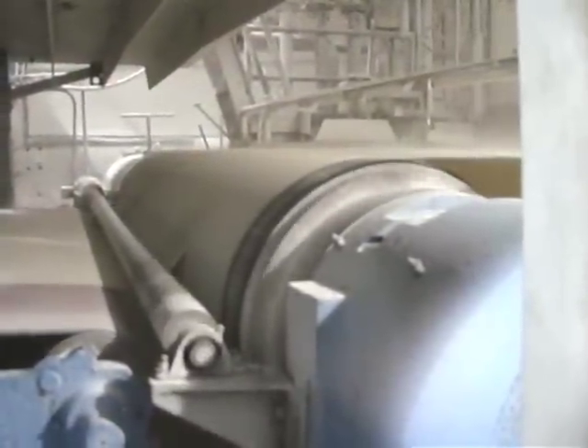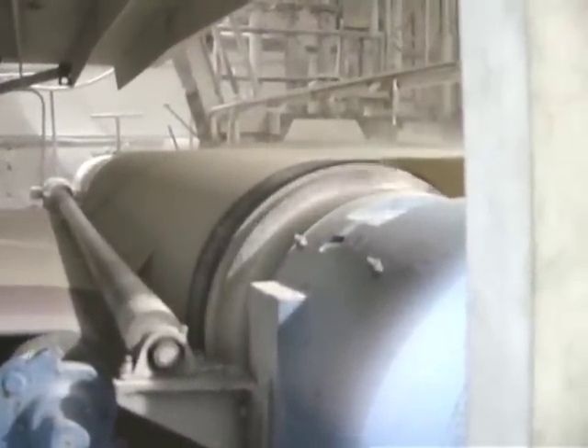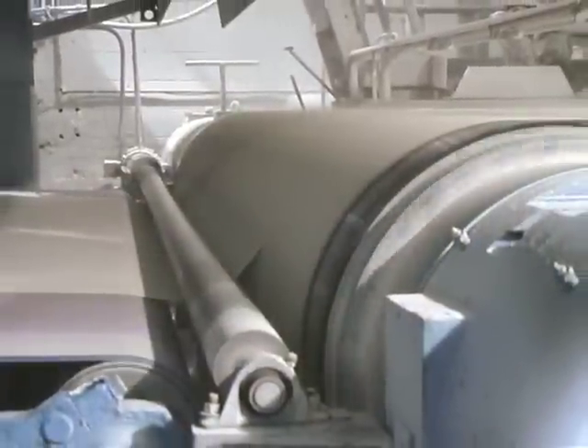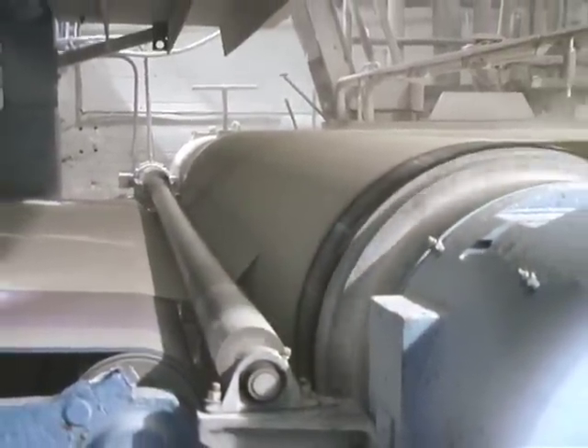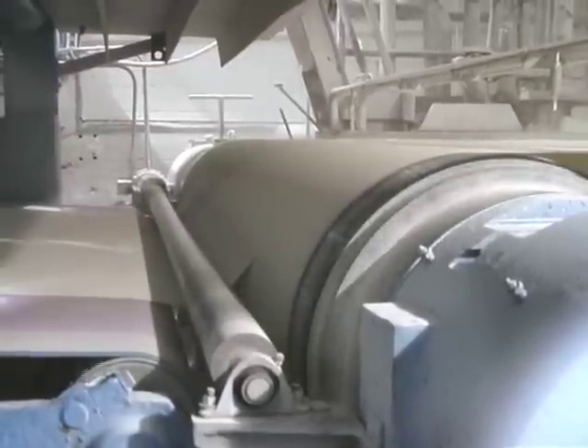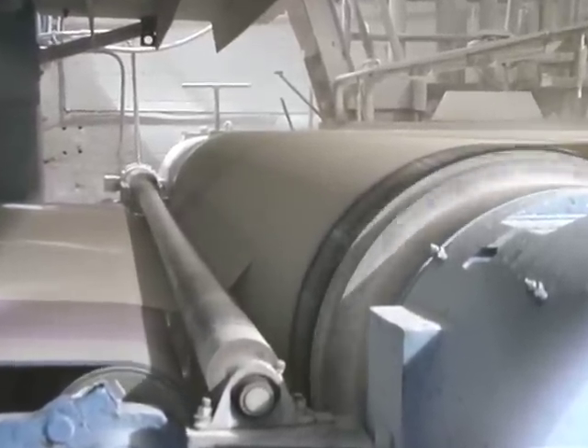Here we're looking at the transition from the wet end of the machine to the dry end. This is where the rubber meets the road — where the pulp slurry actually turns into paper. At the beginning of the wet end, the paper was just over 98% water. Here, the paper is now about 78% water and is going into the dryer section of the machine.